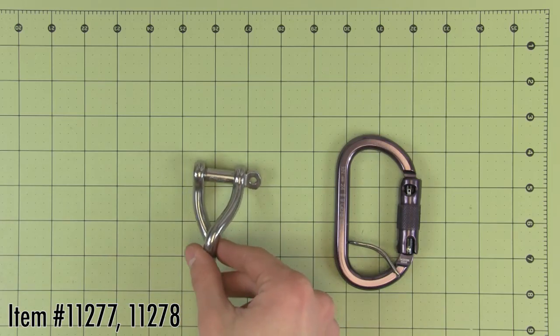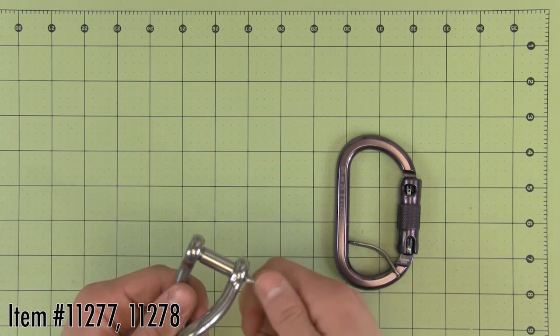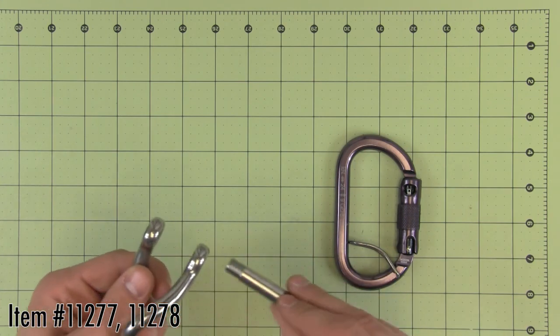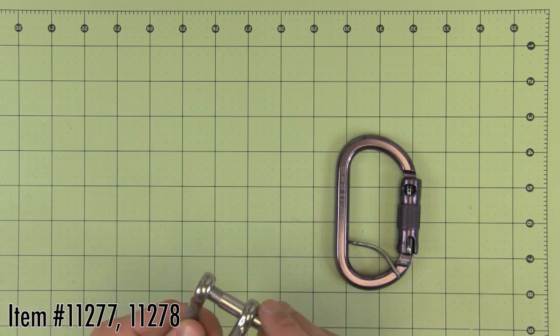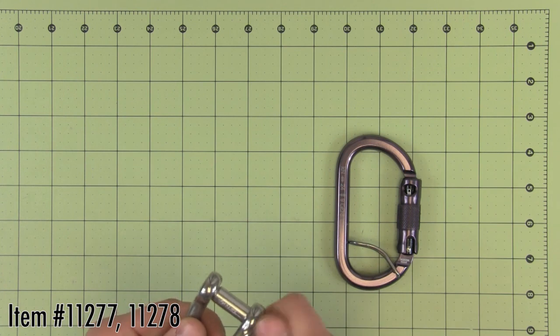This stainless steel shackle from Wichard is often used to attach a flip line adjuster, holding the adjuster in a position that is easier to access. It has a variety of other potential uses for tree care operations. The Wichard clevis is marked with the Wichard France logo, and we believe it is superior to other versions available.